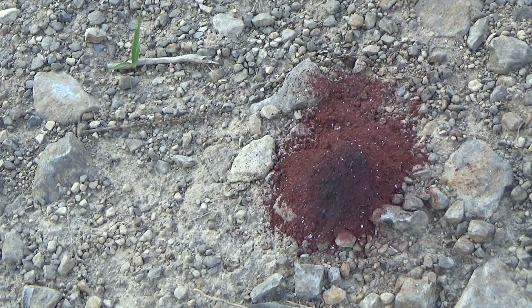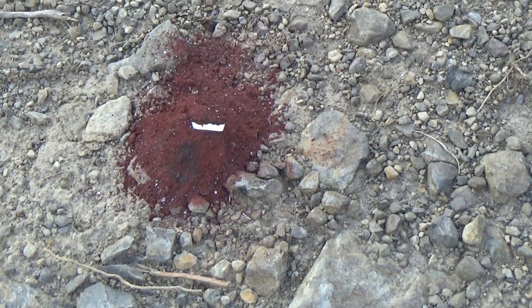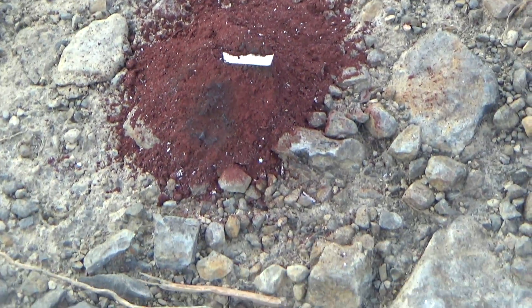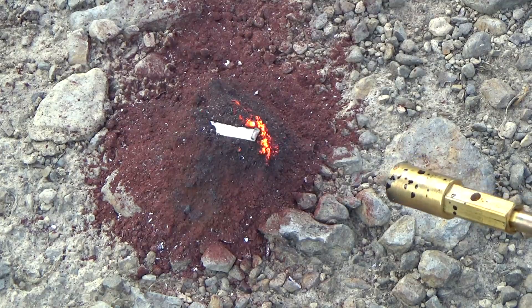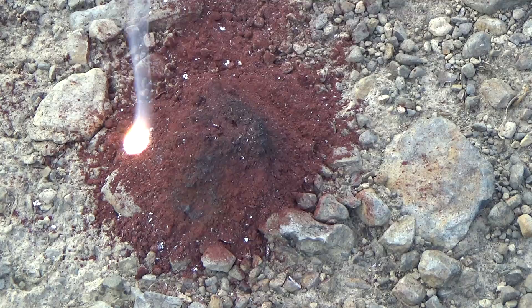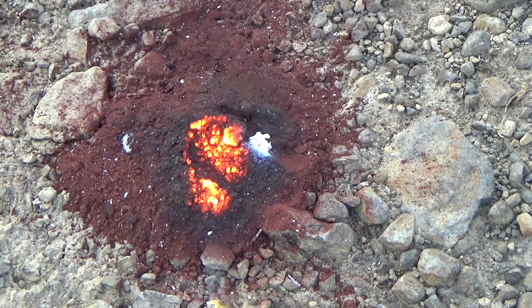I'm gonna go grab some magnesium and try once more. I put a little piece of magnesium wire right there and we're gonna try once again. It appears that using just aluminum foil and sandpaper, you cannot make thermite.